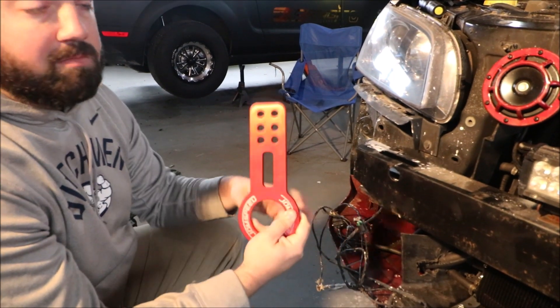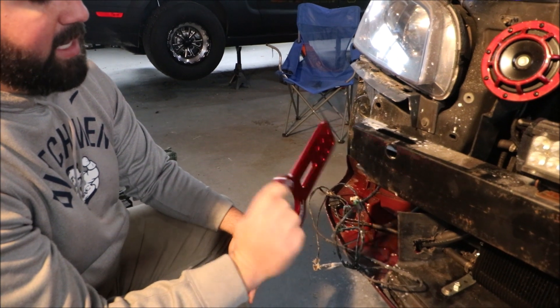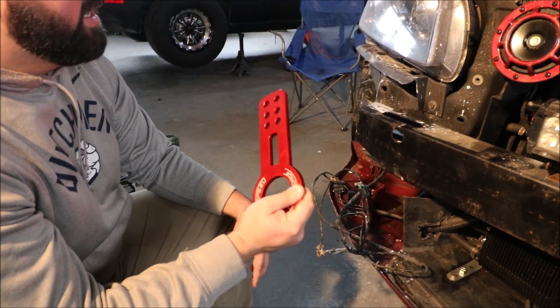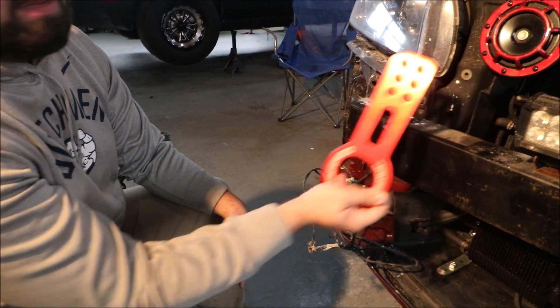It's a nice fillet aluminum machined piece, anodized red, which is really cool, so it won't show corrosion or anything like that. And it also matches the theme of the rest of the car too.